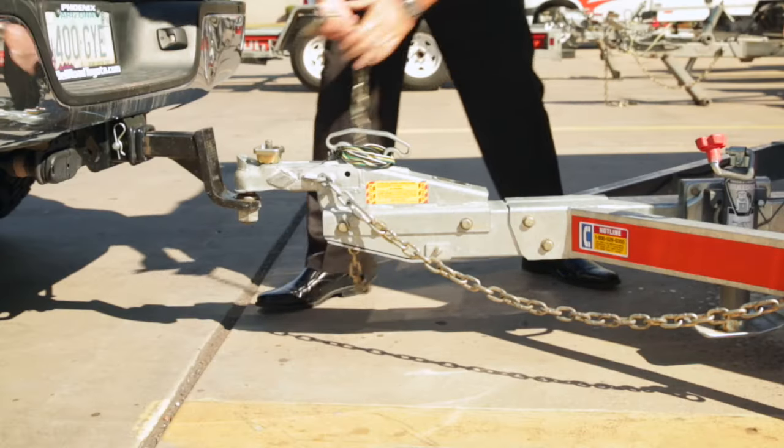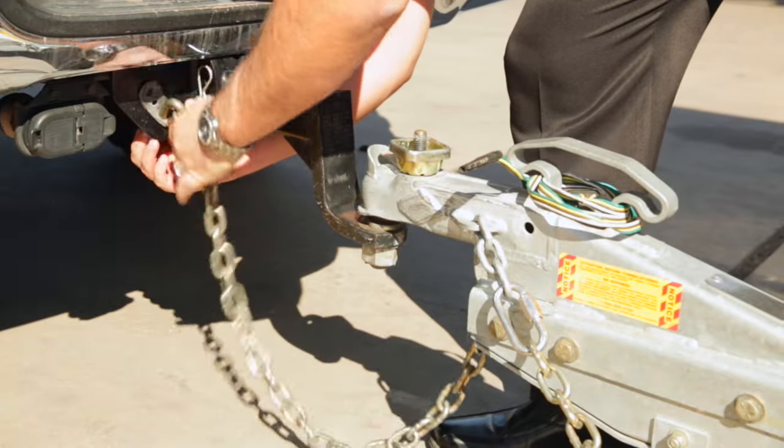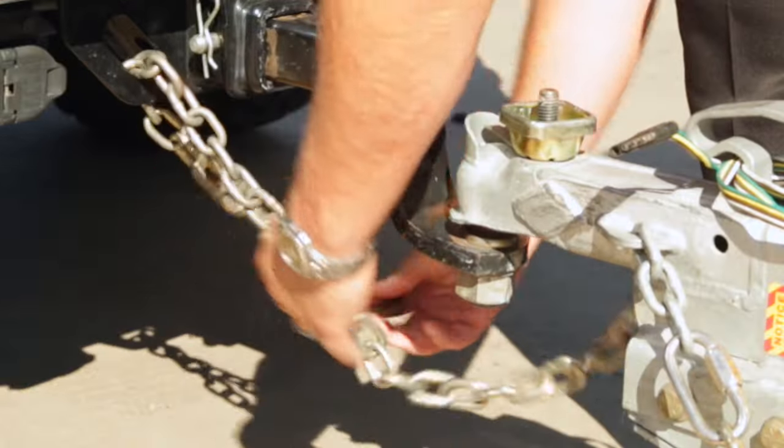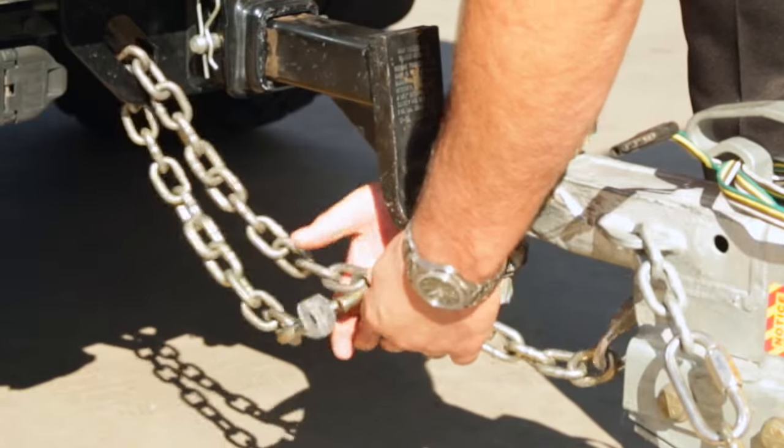Next, cross the trailer's right safety chain underneath the tongue and connect it to the left side of your tow vehicle's permanent hitch, frame, or bumper brackets. Allow enough slack in the chain for your vehicle to turn safely, but short enough to keep the chain from dragging on the ground.